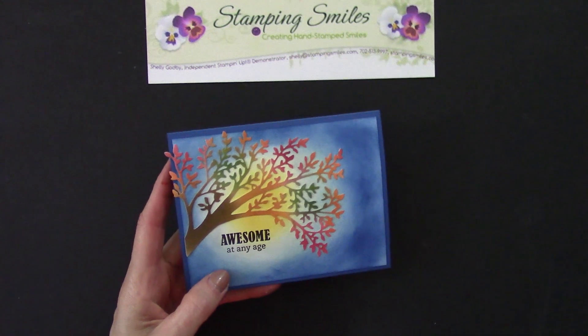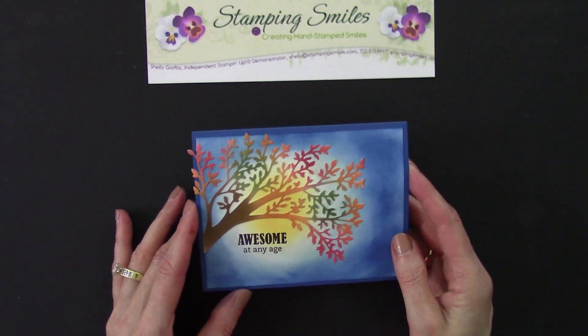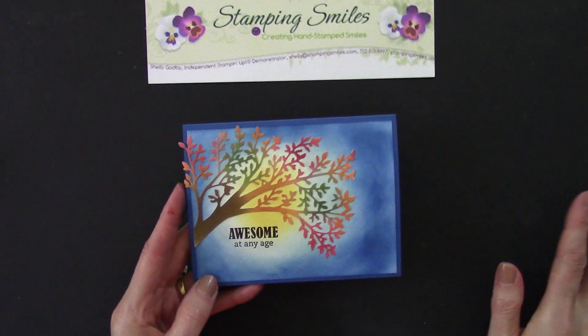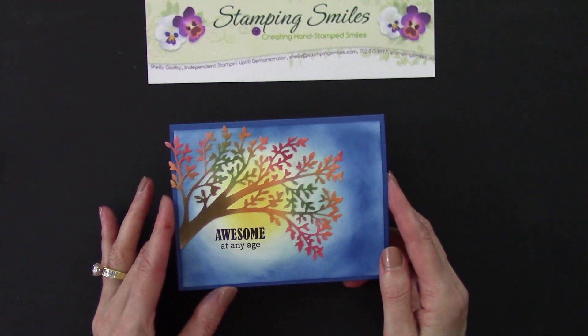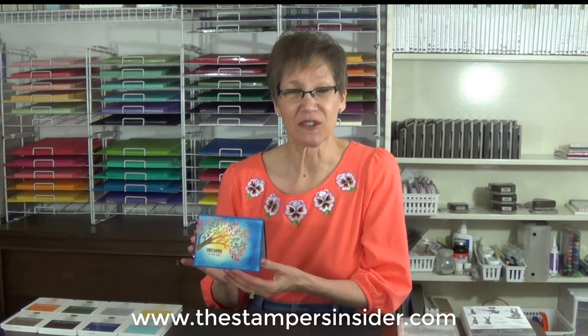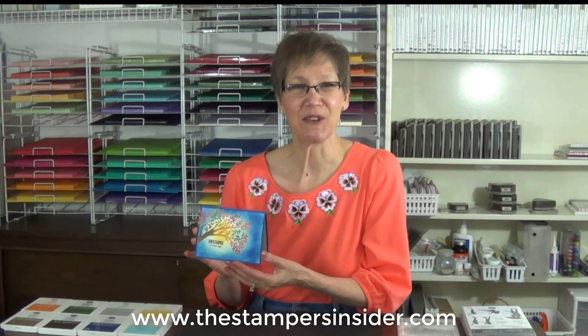We've played with the life-changing blending brushes to see if you think you might like coloring with them too, because each tool has its own purpose. Sponges are inexpensive and easy to use — everything has its own purpose, and it's just another tool to add to our stamping supplies. All the supplies to make my Sweet Silhouettes card are listed below the video and available to order now at www.shopwithshelly.com. If you'd like more of my stamping tips, I invite you to subscribe to the Stamper's Insider — it's your free stamping source for inspiration, information, and ideas at www.thestampersinsider.com. I'm Shelley Godby, teaching you how to create hand-stamped smiles. Thanks for watching.